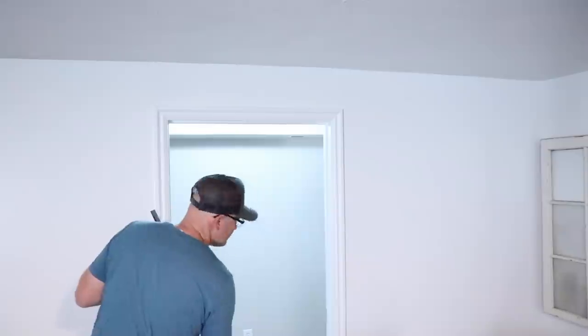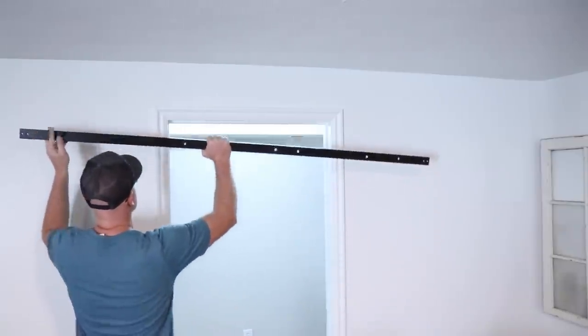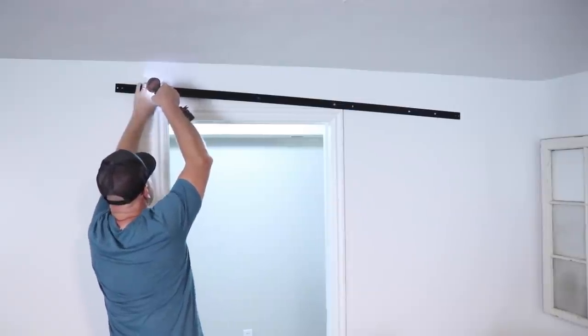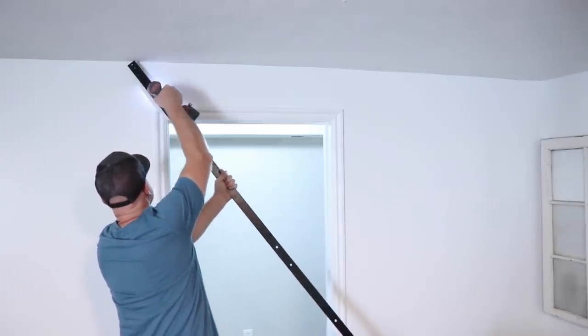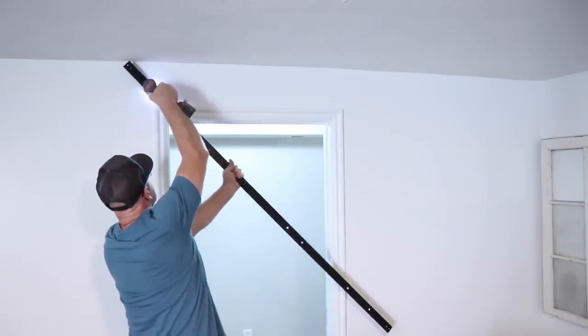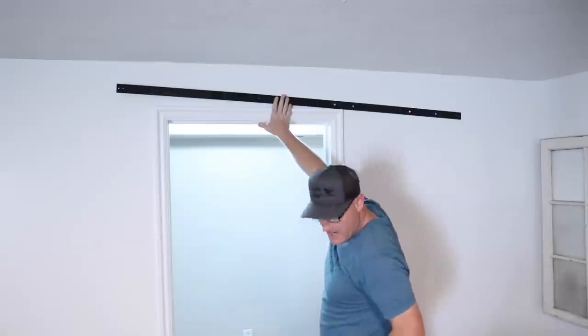Let's see if I can line all this up and get this to go where I want on the first try. Good news is I've found a stud.